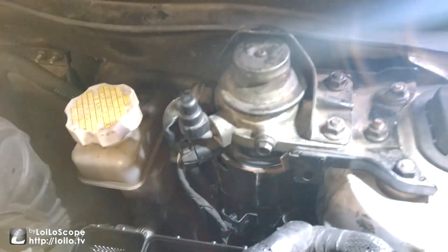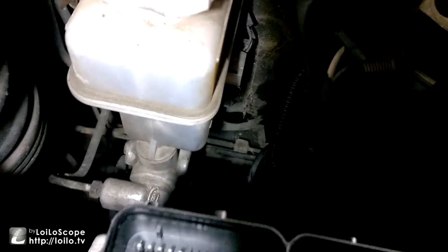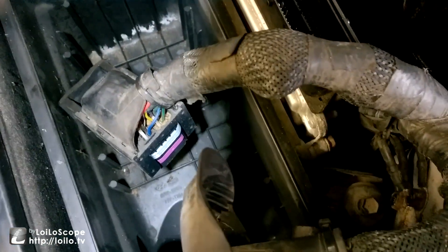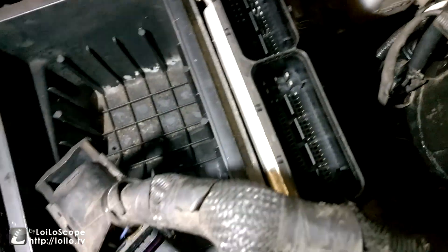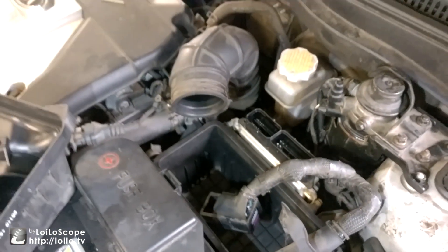Fuel filter is back in place. Once all the 12mm bolts are back in and electrical connections are hooked up, now fitting down the airbox — putting in those 10mm bolts. Remember there were three of those, and this one needs to be done before the ECU is hooked back up again. Then simply put the air filter into it, connect back up the piping which is a 10mm there, and the Kia job is complete.